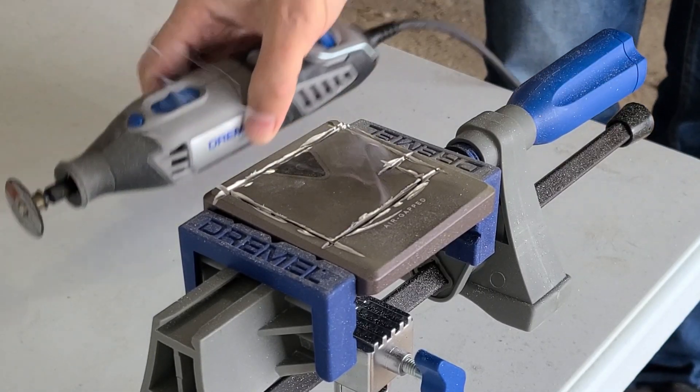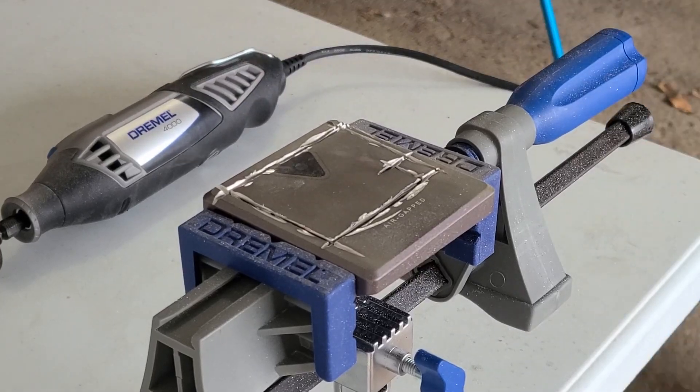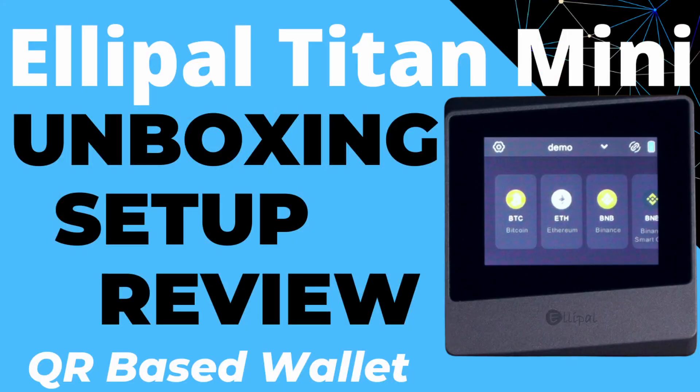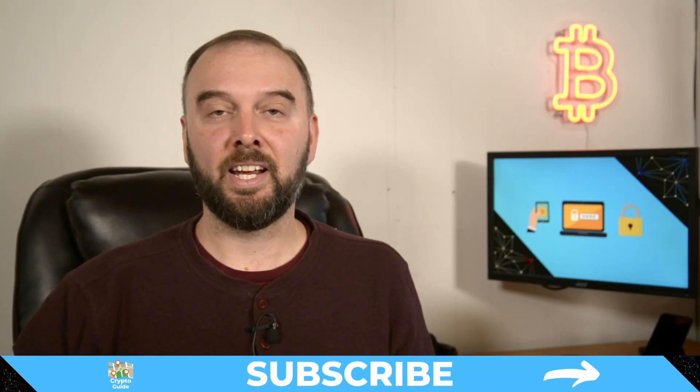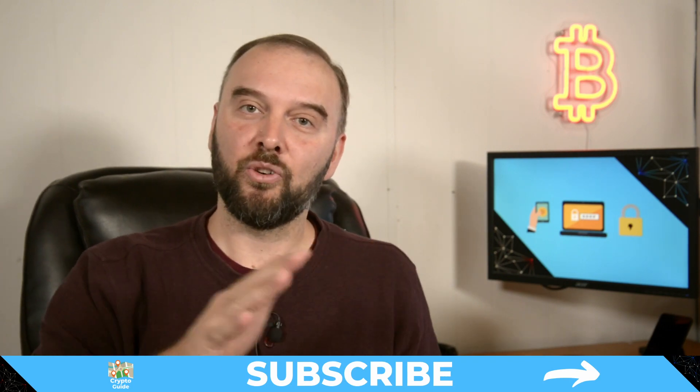In my previous video on the Ellipal Titan Mini I ended up bricking two of the devices. Given that Ellipal is closed source in terms of their hardware and the software running on the devices, I thought this would be a great opportunity to do a teardown of one of these devices. The only way we're going to be able to do that is by cutting it open. Hit subscribe to stay in the loop for content to help you find your way in cryptocurrency.